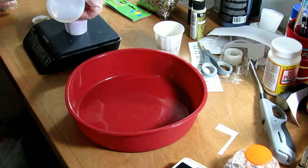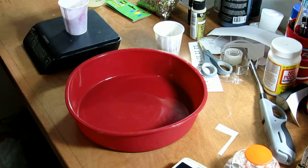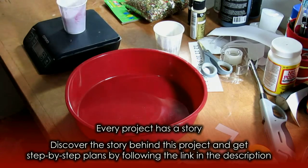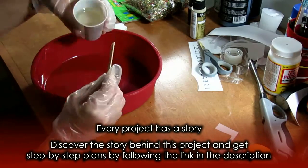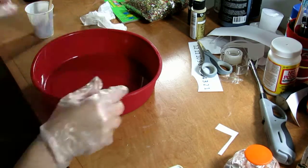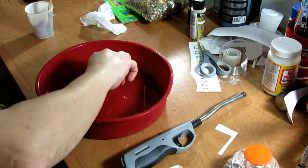I started out by weighing equal amounts of parts A and B of the resin. For this project, I used the Fama Wood Glaze Coat. After stirring the resin for the required time, I poured it into the 9-inch silicone mold. Once I had all the resin in the mold, I popped all the bubbles using a lighter.